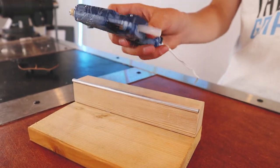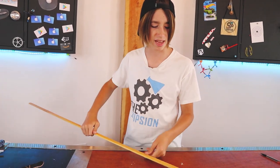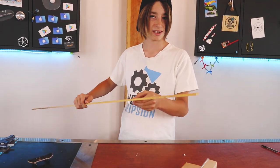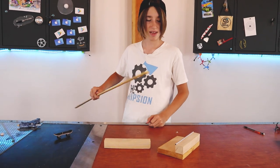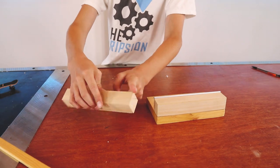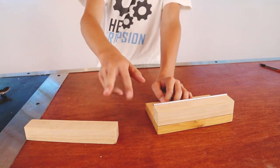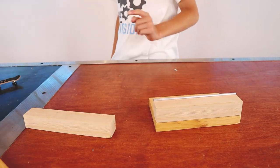I also have this extra piece of wood, so I might do something like this kind of just on the edge - maybe make a little stair setup. I think I'll do that. But before I do that I'm just going to cut a little angle on it and maybe put it up against here so we have another option.